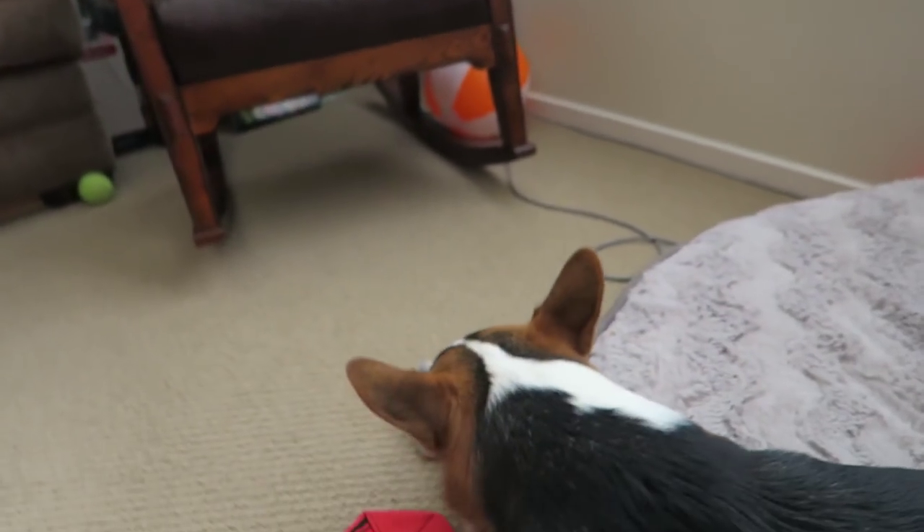BarkBox sent us all this stuff. They want to hook you guys up — if you guys have a dog — to get a free month with BarkBox. I put a link in the description below. You just click on the link, and if you subscribe for at least six months, you'll get one free month, which is really awesome. Thanks, BarkBox, as usual.